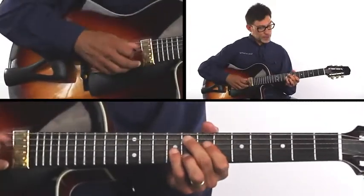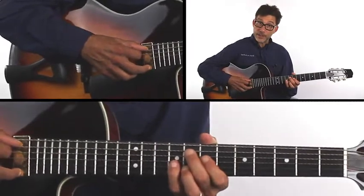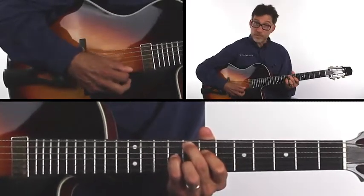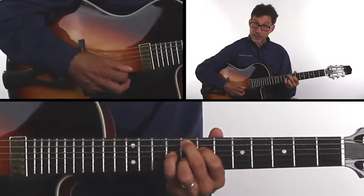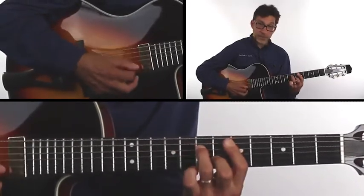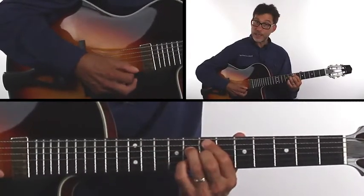Turnaround number 8 starts with an F major 9. It's a 1-6-2-5 again — the 6 minor. F, A, E, and G, to a D minor 7th, to a G minor 9, to a C9.